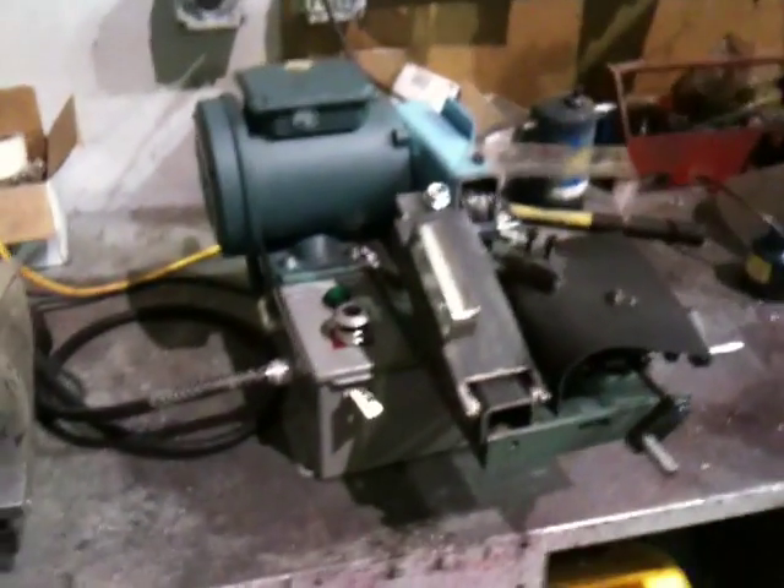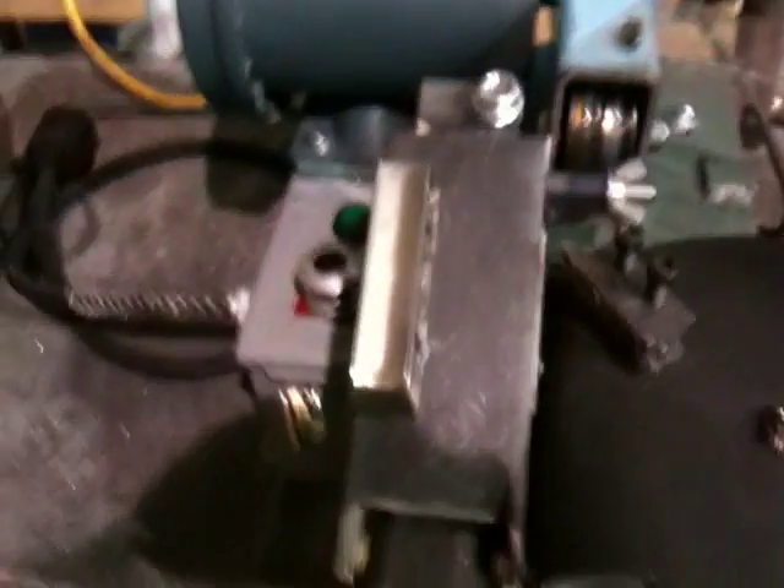So I decided to create a solution and this is my solution. I built this. This is basically a homemade lathe.